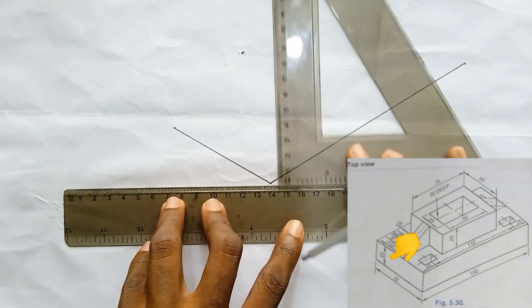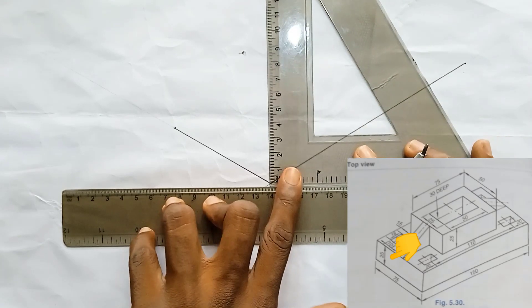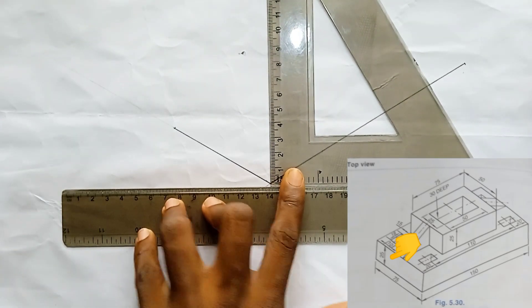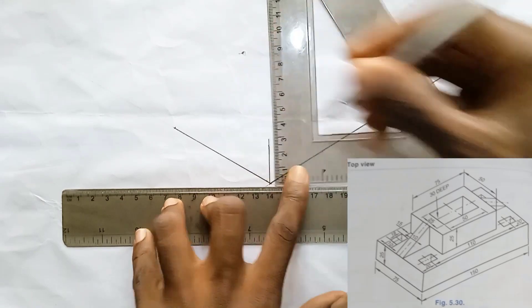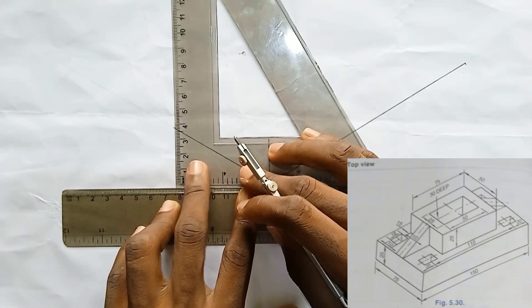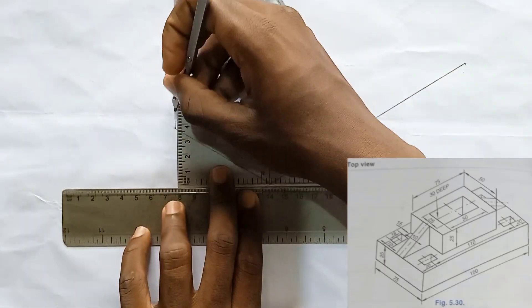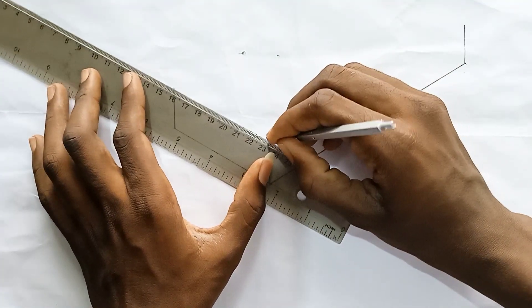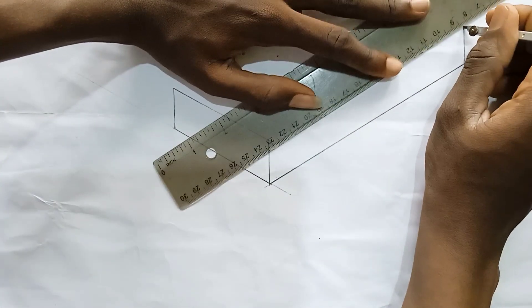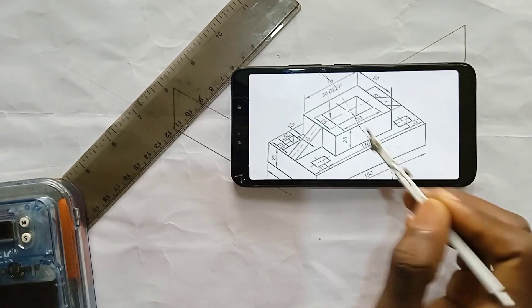Using the set square, draw these parts straight upward. The length here is 25, so draw 25 upward on each side. Do the same for the other parts as well. Then join the top parts together, and also join these corresponding parts.